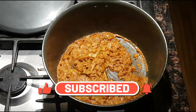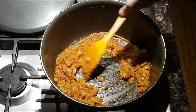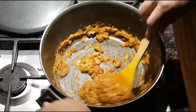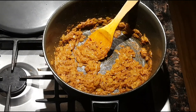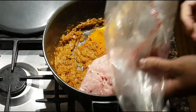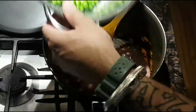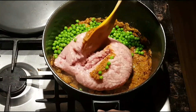That's been a couple of minutes and this is now ready. We're gonna add the meat — two pounds of chicken pie mince — that goes in. Also adding our peas now as well and giving this a good mix.